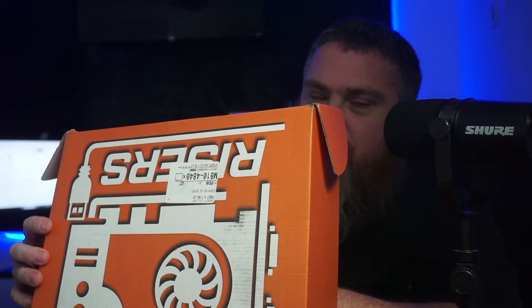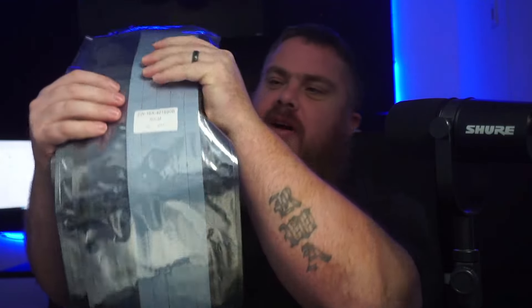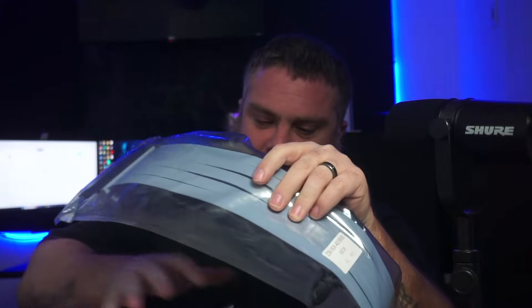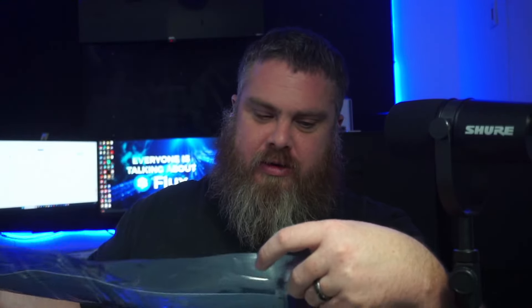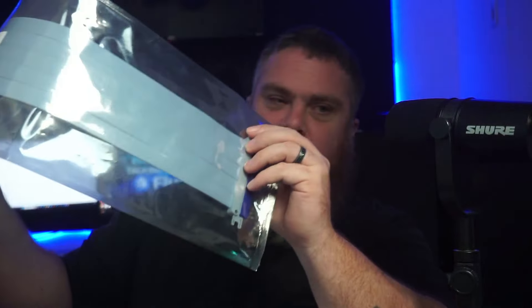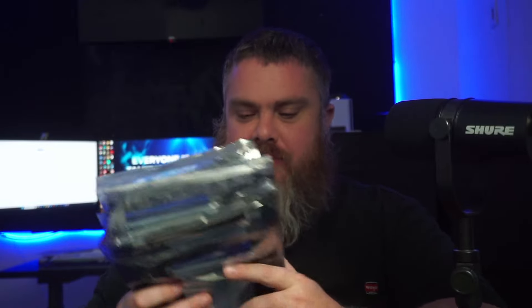Then we have another box from Mr. GPU Risers. This isn't going to be your typical box from him — I have a whole box of cables. These are, I believe, Gen 4 ribbon risers. I was originally going to use these for my quad 4090 build, but I'm not doing that anymore. I have another project in mind that I'll be using these for, so stay tuned.